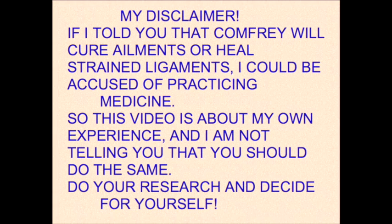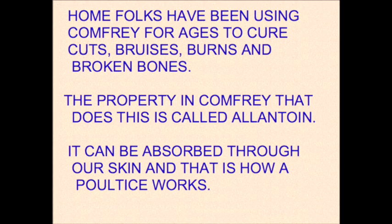I said I was going to make some videos on comfrey, and so this video is about making a comfrey poultice. A poultice is a mixture of comfrey that has been basically turned into a mush, and then you would apply it to some part of your body and have a covering on it to keep it in place. I don't want you to go out and get some comfrey and hurt yourself, so I put this disclaimer up here — you really should do your own research and then make up your own mind.